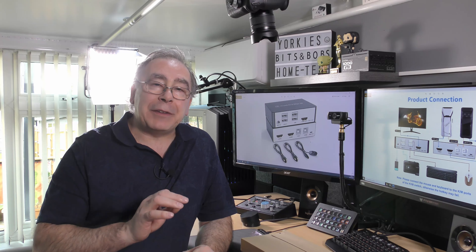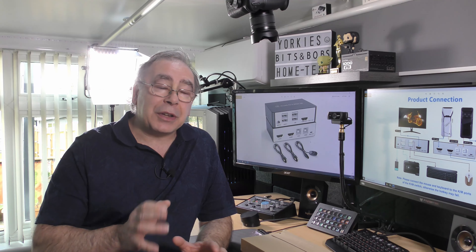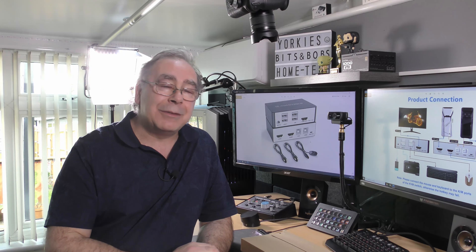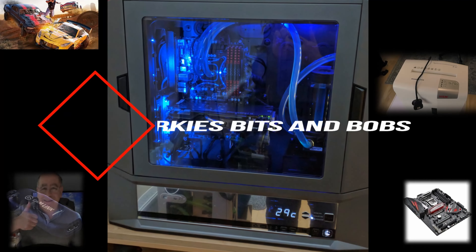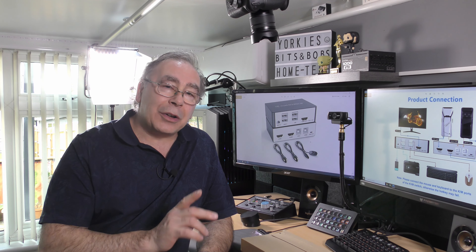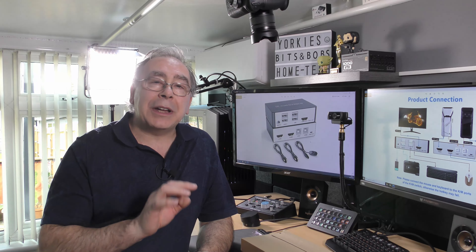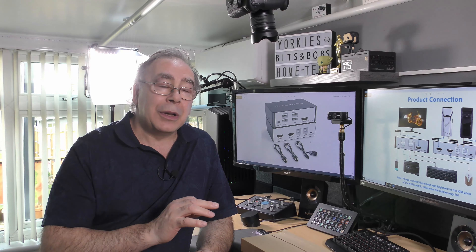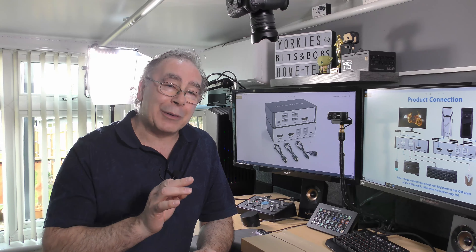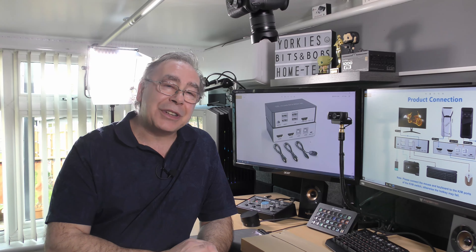Before we get stuck into this review of the KVM switch, please consider subscribing — it doesn't cost any money and it does help my channel keep growing. Also, if you like this content, consider giving it a thumbs up. So with that, we are doing a review on a KVM switch. If you don't know what a KVM switch is, basically it allows you to use one keyboard and one mouse on two separate computers. All you have to do is switch them over. So let's get on with the unboxing and see how easy it is to use.